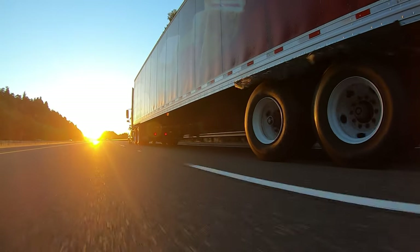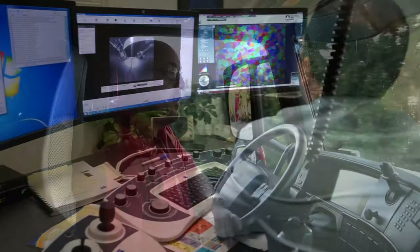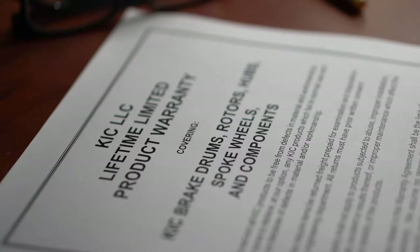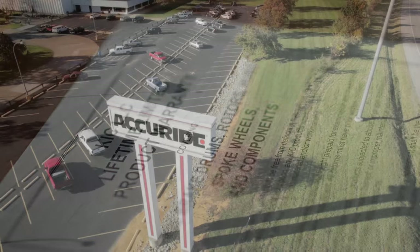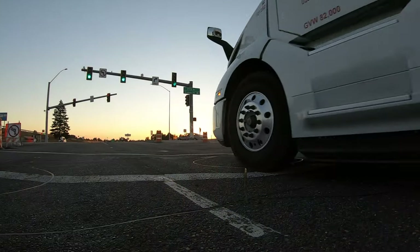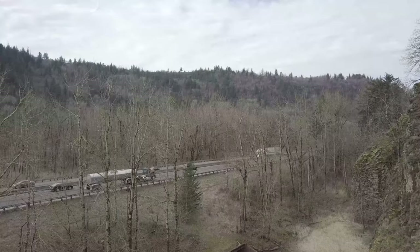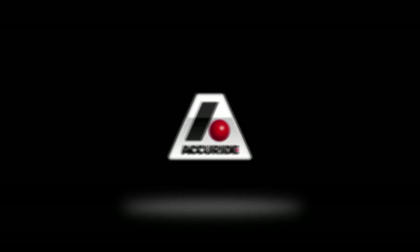You can rest easy because the Trident line is backed by Accuride's award-winning quality systems, logistics team, and a lifetime warranty which you can find on our website. Call today about ordering full container load or pallet load quantities, and you'll find out from our friendly customer service team about how Accuride wheels and wheel end systems can improve your bottom line.